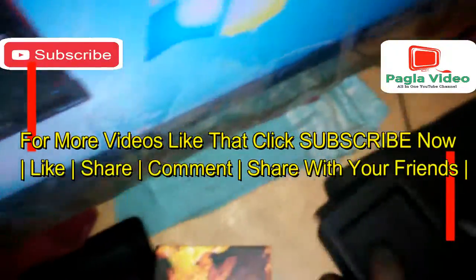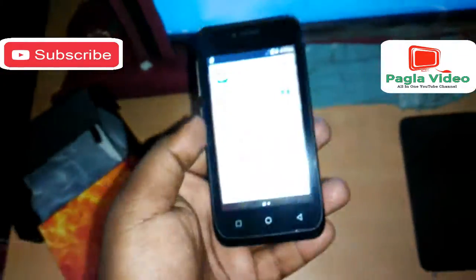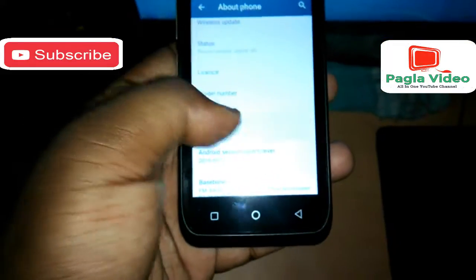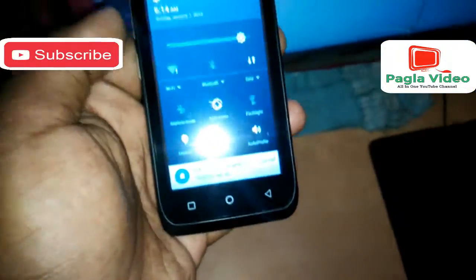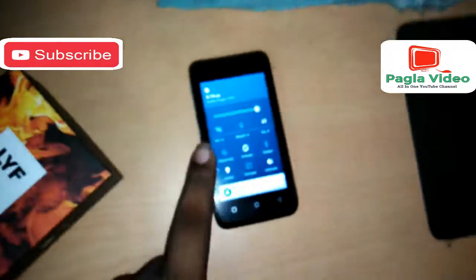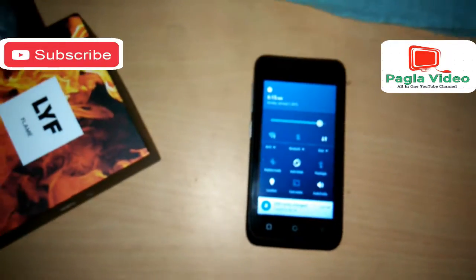The phone is not so heavy, which is good. Going to Settings and About Phone, you can see we get Android 5.1 Lollipop with this phone. It looks like a stock UI but not completely stock, because some bloatware apps come from Lyf.